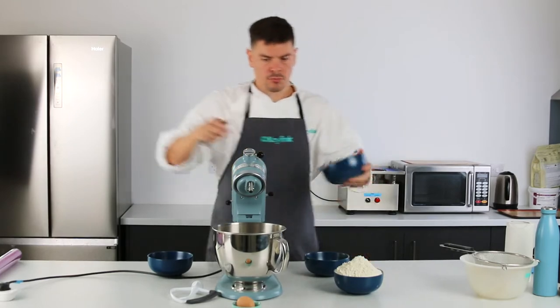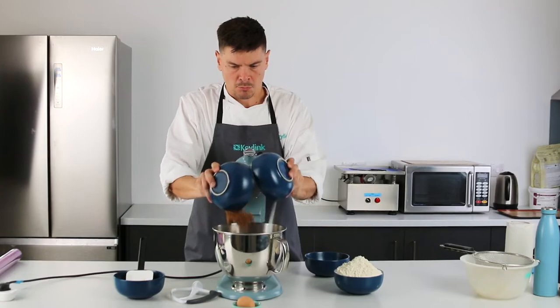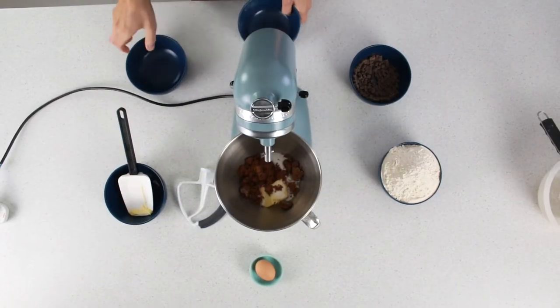So first of all we want to cream our butter and sugar. I've lightly softened this butter in the microwave. I'm using two different types of sugar here to give a blonde effect to the cookie.